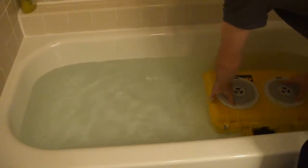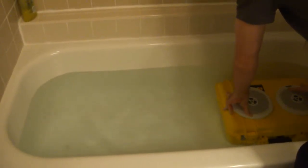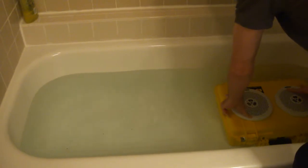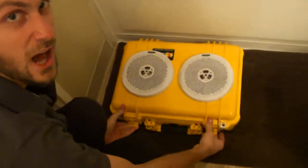It's not quite as loud anymore. We got a lot of electronics under water here guys, keep that in mind. Let's check it out.